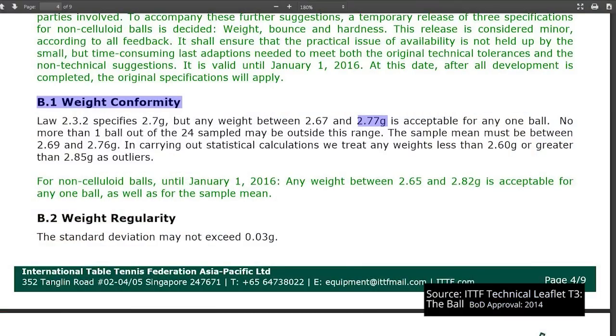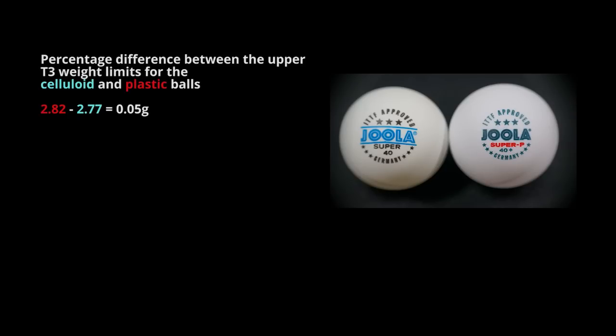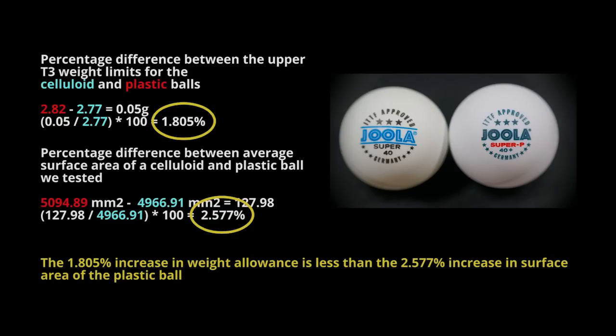This suggests that the weight of the raw materials for this plastic ball is the determining factor in its size. Could it be that the ITTF have got the weight-to-size ratio or the relationship wrong for these plastic balls? Consider the difference T3 allows between the upper weight limits: the celluloid ball can weigh at most 2.77 grams, the plastic ball 2.82 grams — a difference of 0.05 grams or 1.805 percent. This 1.805 percent increase in weight allowance is less than the corresponding 2.577 percent increase in surface area of the plastic ball. That suggests that if manufacturers are going to make these balls bigger and stay within weight requirements, they'll have to make the walls thinner.